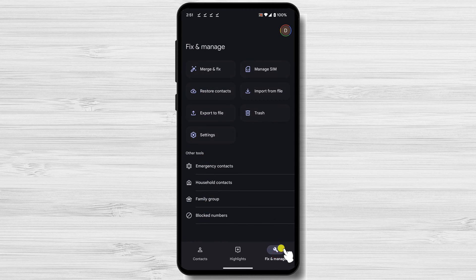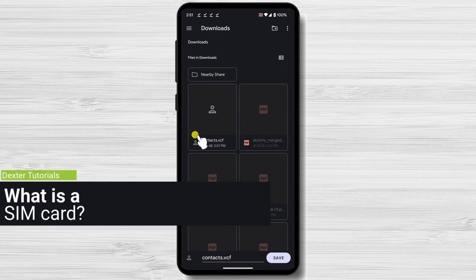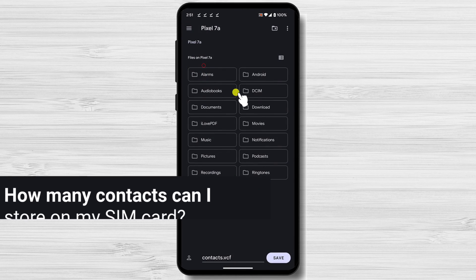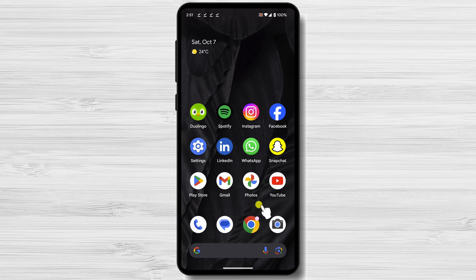Before we start, let me tell you some information about the SIM card. A SIM card is a small chip that is inserted into your phone. It stores your phone number, contacts, and other important information. The number of contacts you can store on your SIM card depends on the storage capacity of your SIM card. Most SIM cards can store between 200 and 500 contacts.